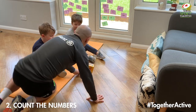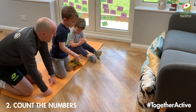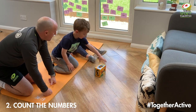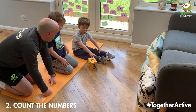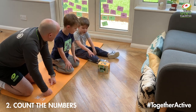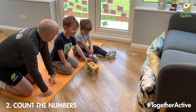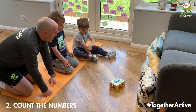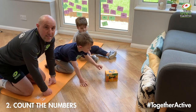Ollie, do you want me to go first? Okay, ready Henry — we're going to help him count. So ready, go. That's one, plus two is four, plus two is six, plus two is eight, and the last go plus one is nine. So Ollie scored nine on his go.